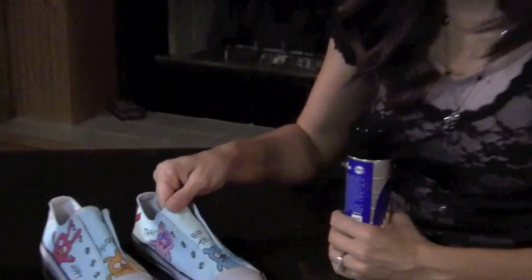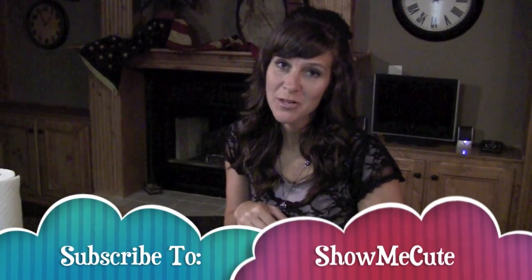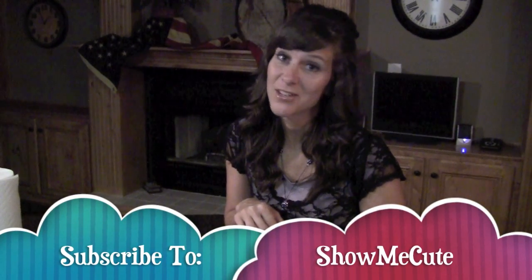I think they turned out pretty cute — I hope yours do too! Don't forget to subscribe to our channel and check back often for another cute idea.